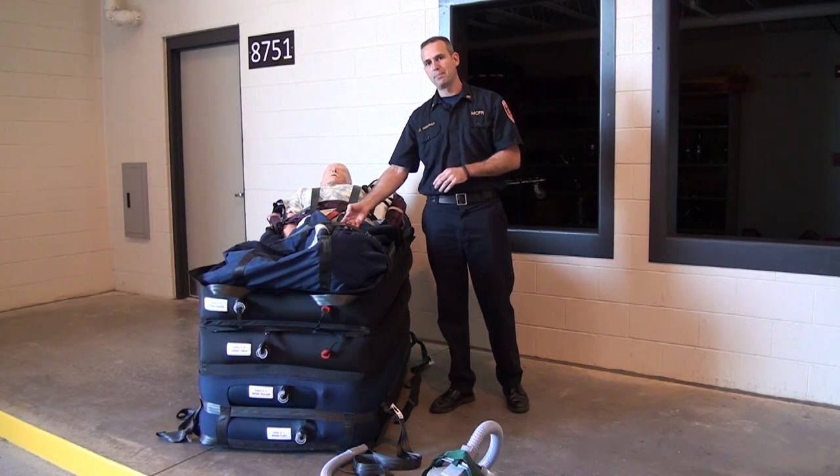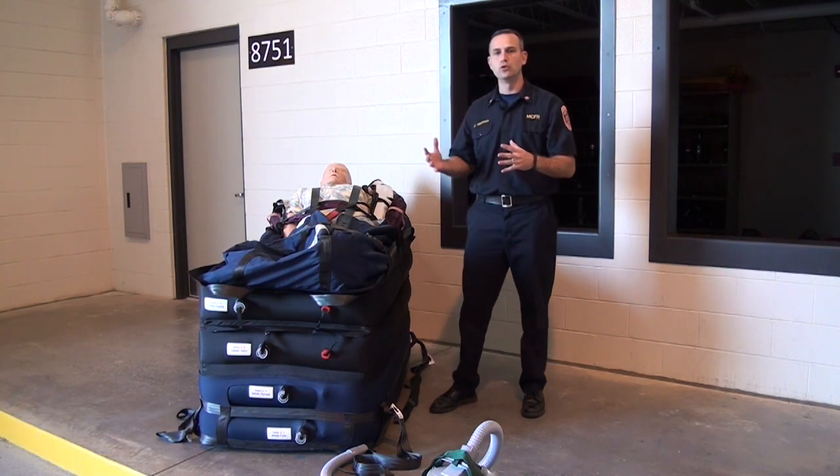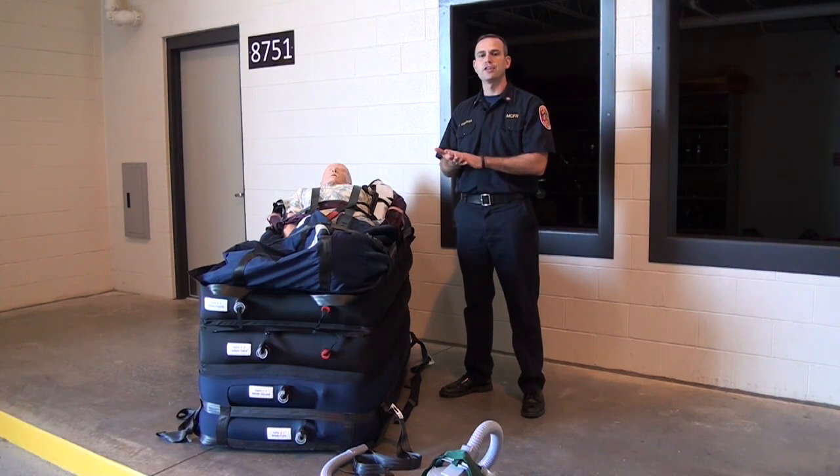It's also important that, just like the hover mat, when we first put the straps on the patient we leave them loose. If we tighten down the straps and then inflate the air chambers, we'll end up compressing the straps onto the patient as we inflate the air chambers.